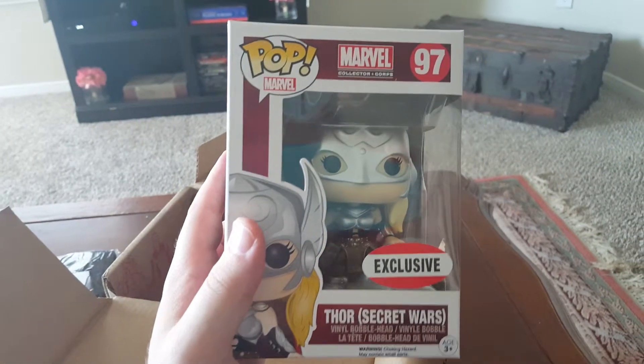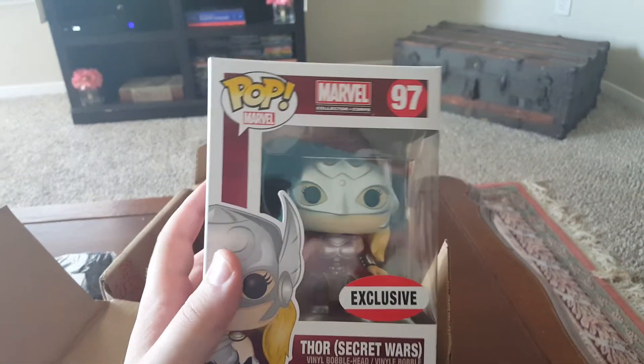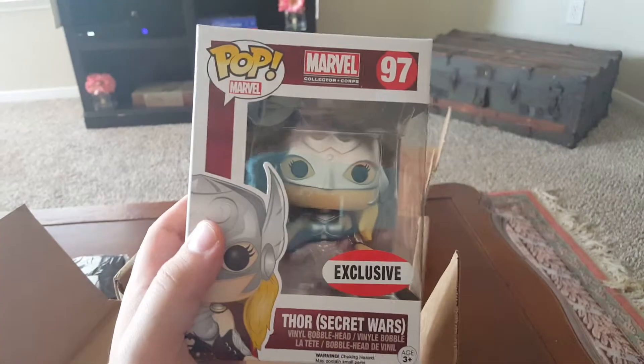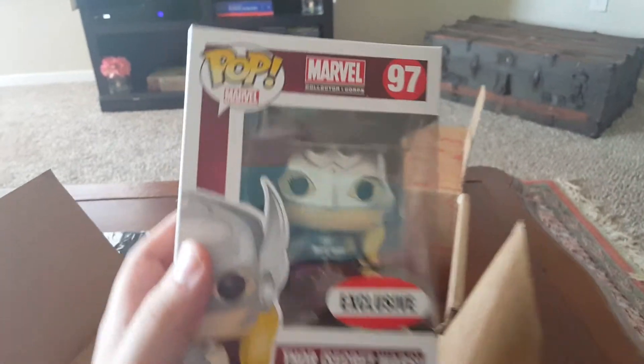And we have Lady Thor, wow. This is really cool, oh man. I am super psyched about this, and here's the rest of the box, with all the art from Secret Wars.